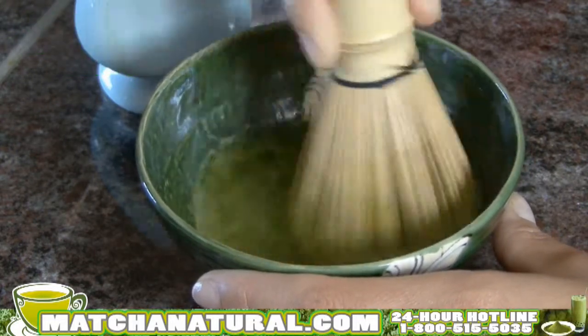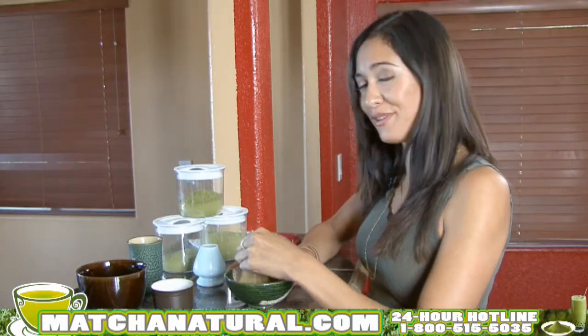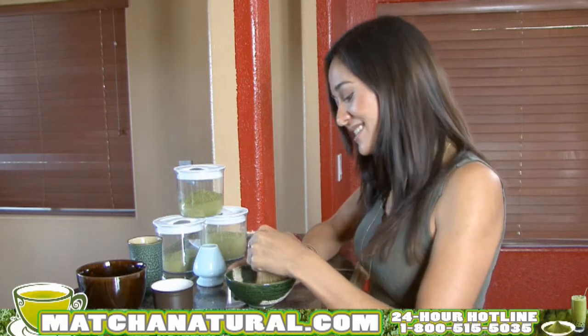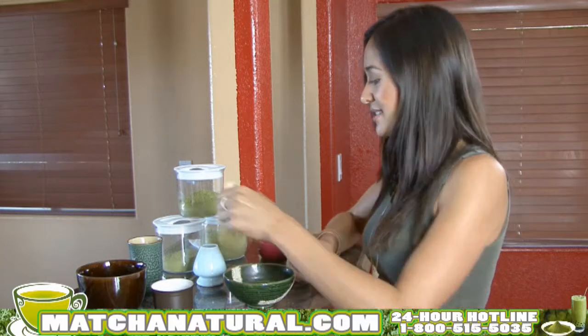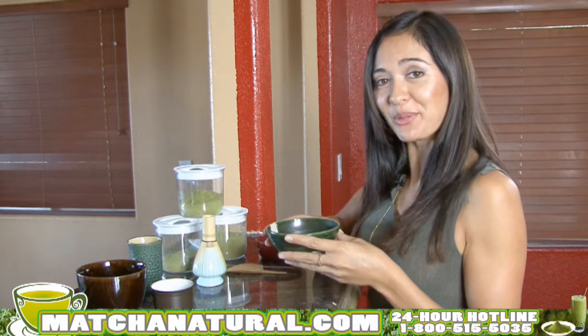There are a lot of variants you can do with the recipes for matcha. You can add milk, soy milk, sweeteners. My favorite is almond milk and honey. Once it's nice and frothy on the top, you can remove your whisk.